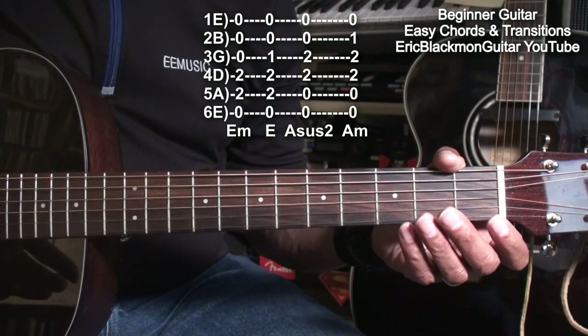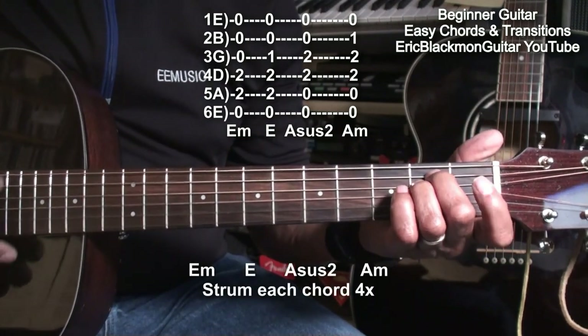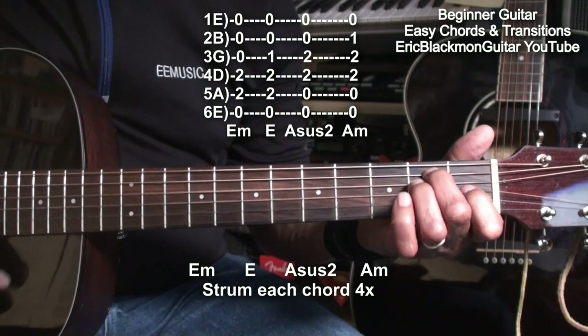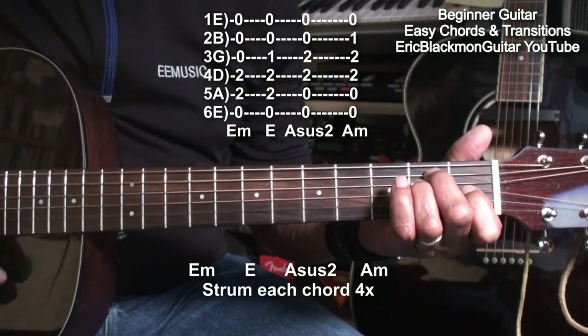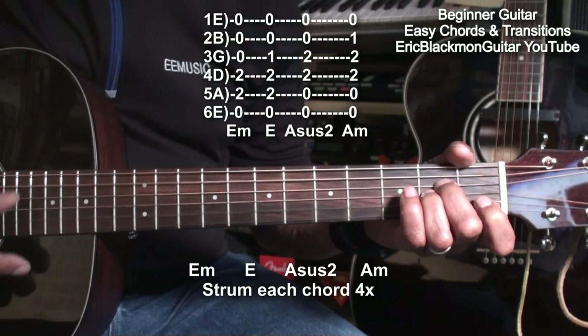Let's use those chords in a progression: E minor, E major, A suspended 2, A minor.